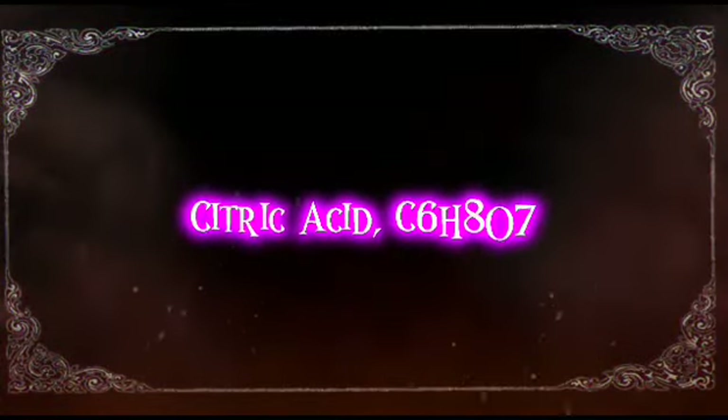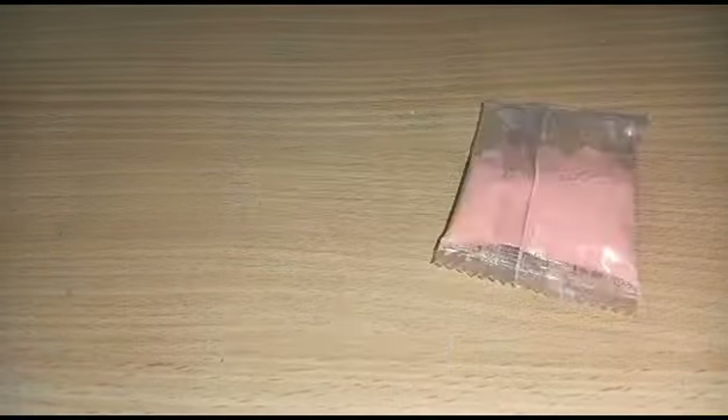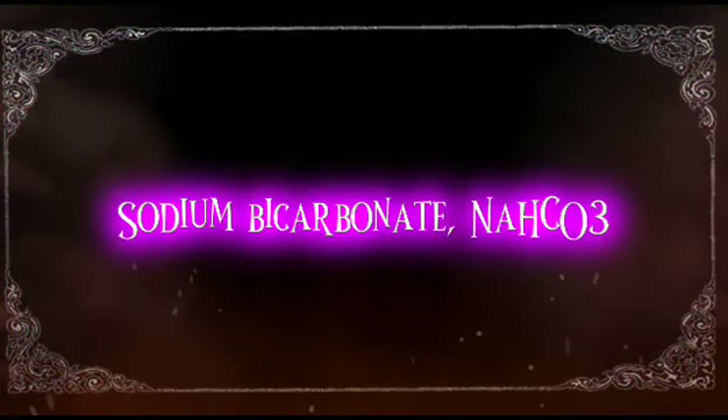Citric acid, C6H8O7. Sodium bicarbonate, NaHCO3.